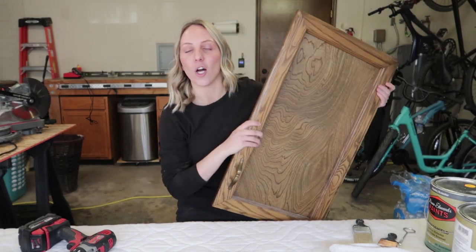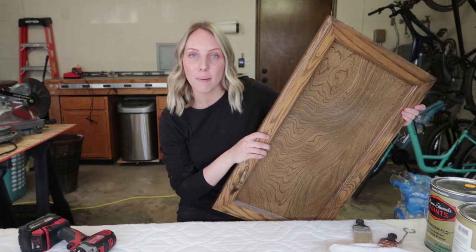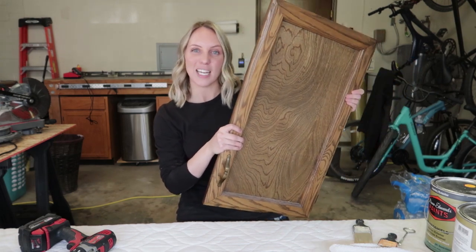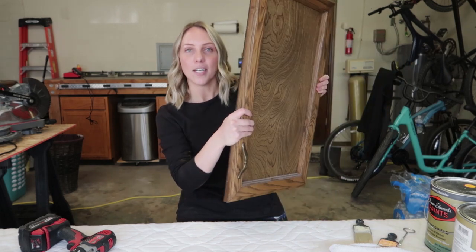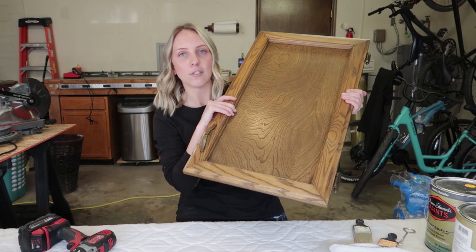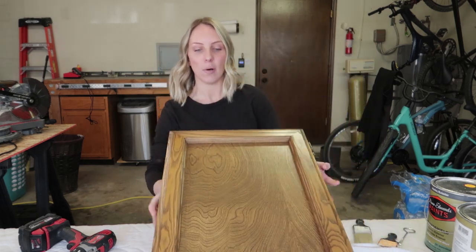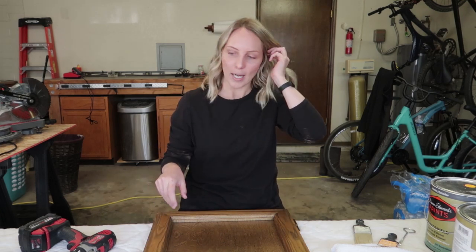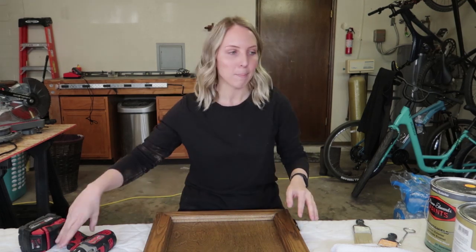These came out of my laundry room — that's what we're working on. We're gonna paint all the cabinetry in there white. Right now they're this kind of dated brown color. These are probably original to the house, which was built in 1980, so we're just gonna freshen these up with some white paint, and I'm also gonna add some really cute trim detail.